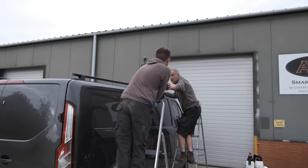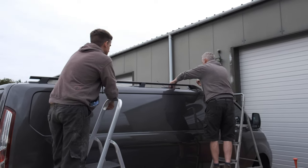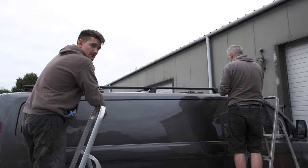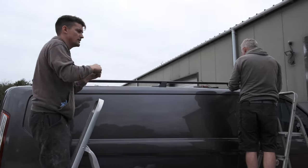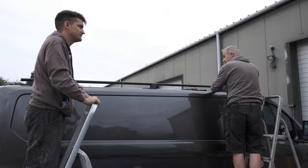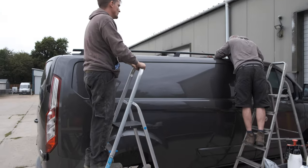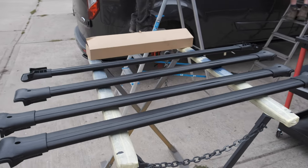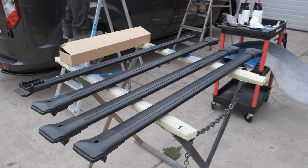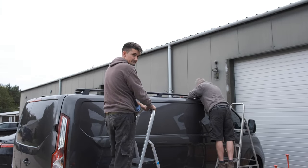They're now getting the second roof bar or roof rail on, lining up alright. Here we have the roof bars that go across the top from either side — we have four of them in total, along with some nice black roof rails as well.